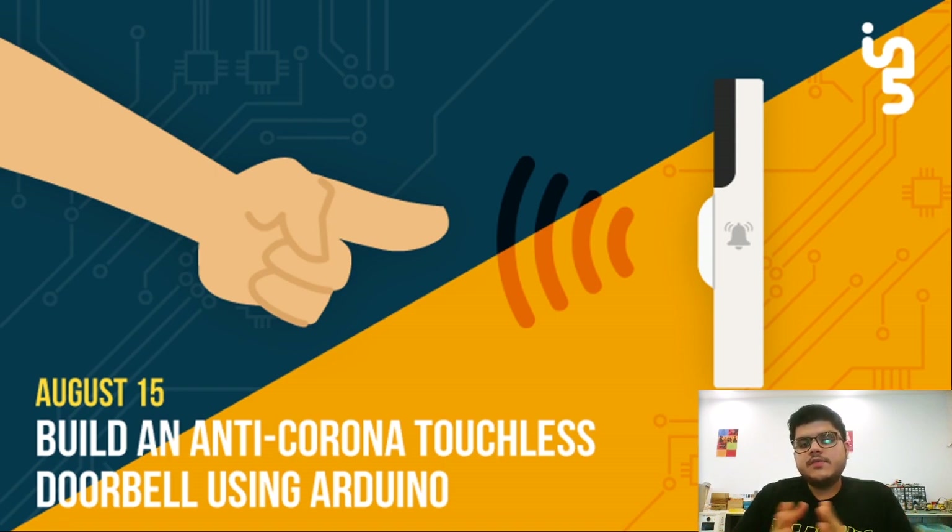The purpose behind this project is — as you all might know — one of the most recommended precautions against COVID-19 is to maintain social distance and avoid contact with strangers. Whenever a person comes to our houses, the first thing they do is touch or press the doorbell, leaving germs on it. The next time someone from your family presses the doorbell, those same germs get transferred to their hands. To avoid this situation, we completely eliminate the need to press the doorbell itself, so no germs get transferred.